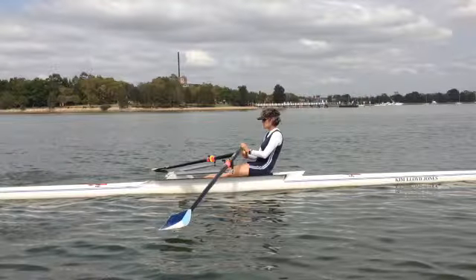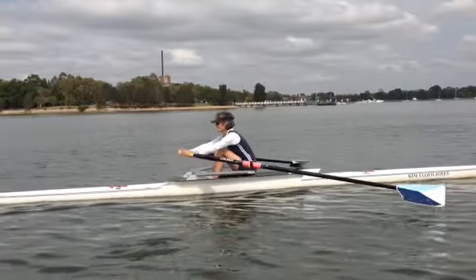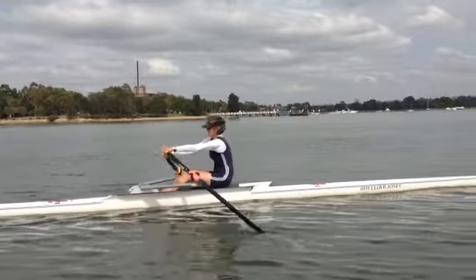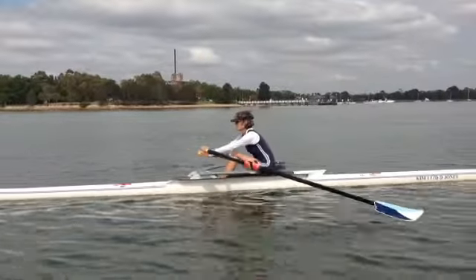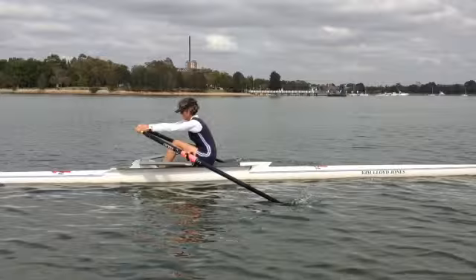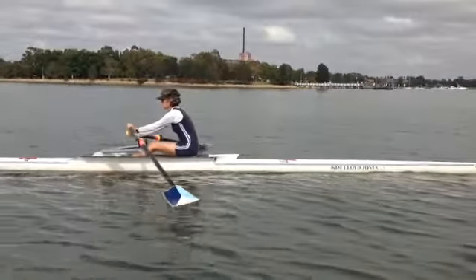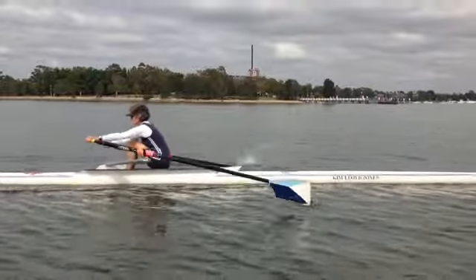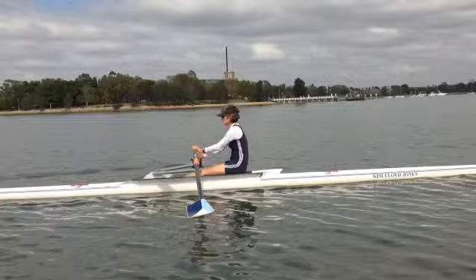Hi Rowena, just going to take you through the video I shot the other day and we'll start off at slow-mo. Watch one stroke. Now I just want you to watch good rock over, come forward squaring a little bit late and we're opening our back up. So I'm going to show you how all of these things happen now.